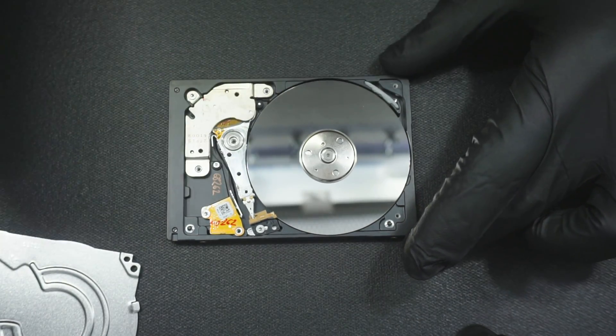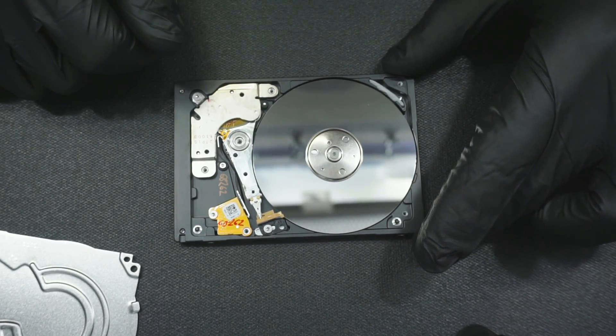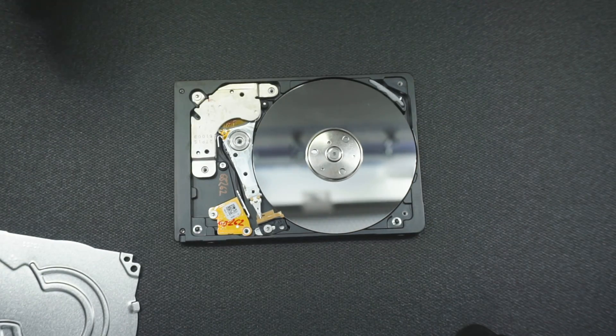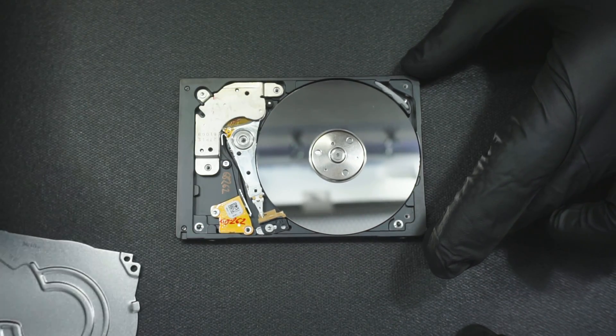This one looks relatively clean, but it's been somewhere else. So the first thing to do here would be to take out the head stack assembly, inspect the heads under the microscope, see if there's any debris on them, and then we'll go from there.